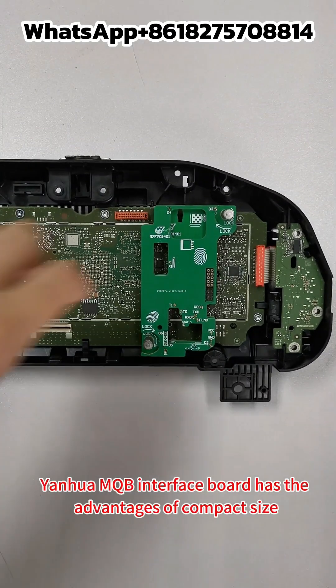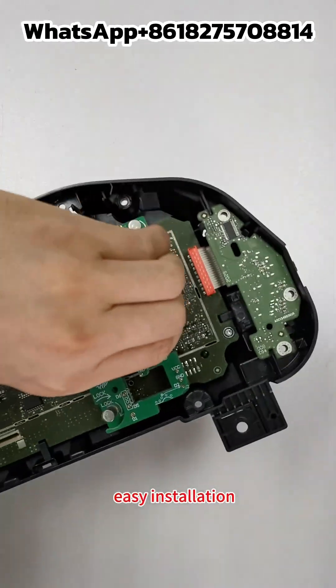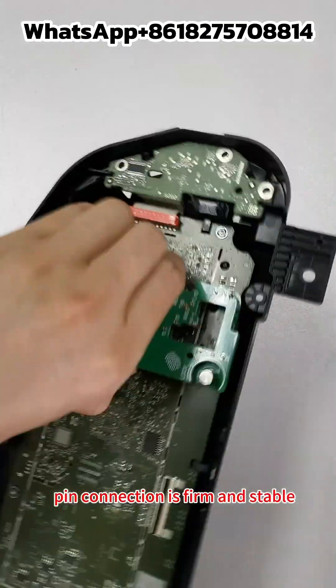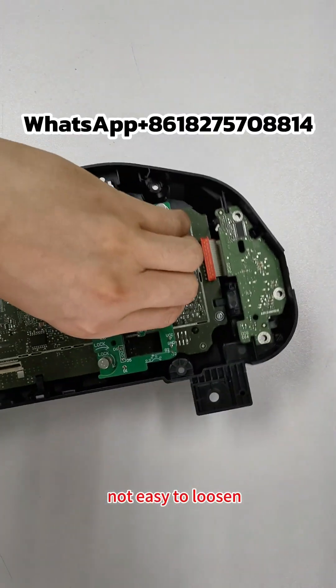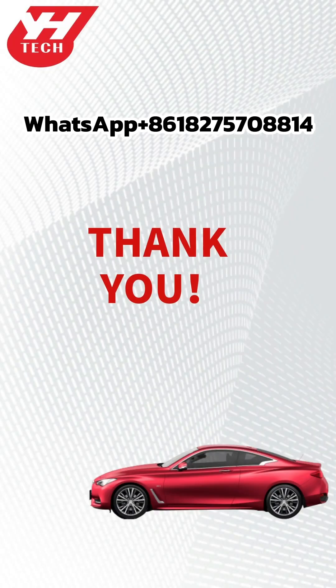The Yanghua MQB Interface Board has the advantages of compact size, precise pin positioning, easy installation, firm and stable pin connection, not easy to loosen, and safer data reading and writing. Thank you for watching.